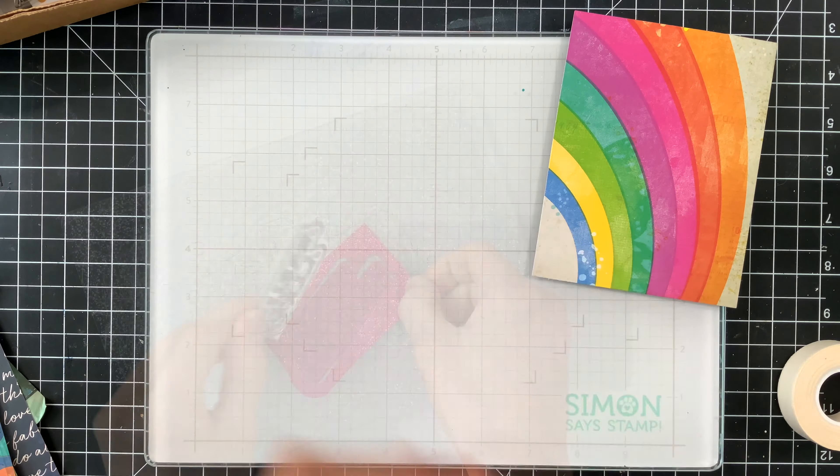I'm going to start first by making this rainbow card. I was totally entranced by the patterned papers in this kit — I particularly loved this giant rainbow. I'm going to cut this down so it's exactly four and a quarter by five and a half. I'm using a Simon Says Stamp rectangle die to cut this, and this way it will fit perfectly on top of a regular A2 size card.